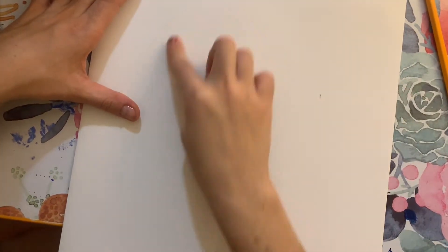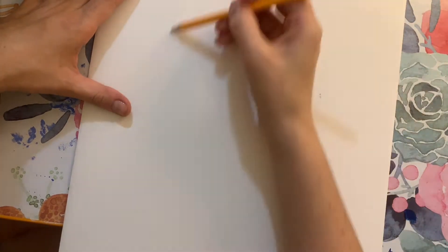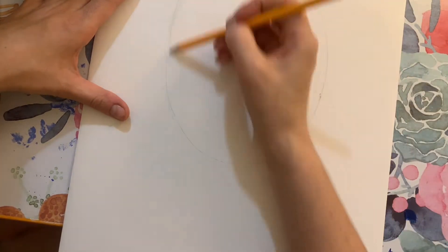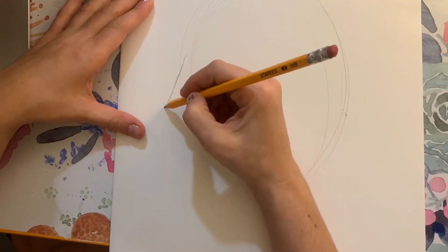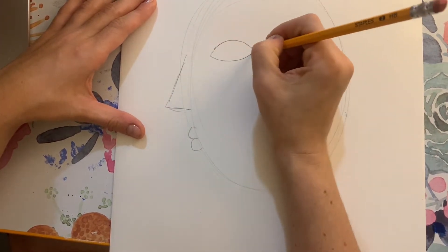The first thing I'm going to do is trace the shape of the oval for the face with my finger. Once I'm comfortable with that, I'll trace it lightly with pencil. Then I'm going to add a triangle for the nose, some lips, and eyes.